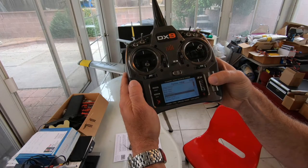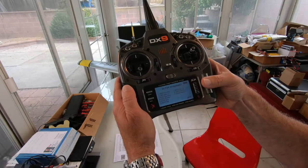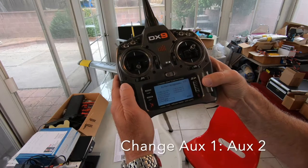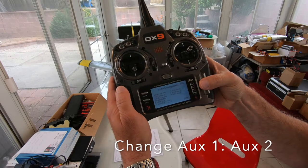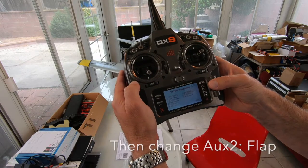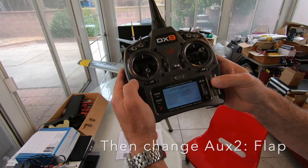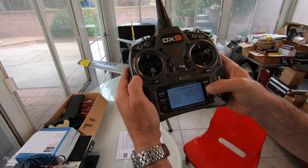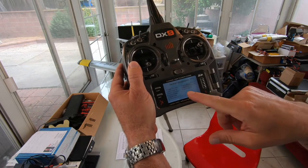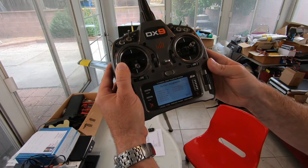Go to system setup, then channel assign. We need to go down to number six where it says auxiliary one and change it to auxiliary two. Then on channel seven, change auxiliary two to flap. The channel list should read: throttle, aileron, elevator, rudder — and down on six, auxiliary one becomes auxiliary two, and on seven, auxiliary two becomes flap. That's all we need to do here.